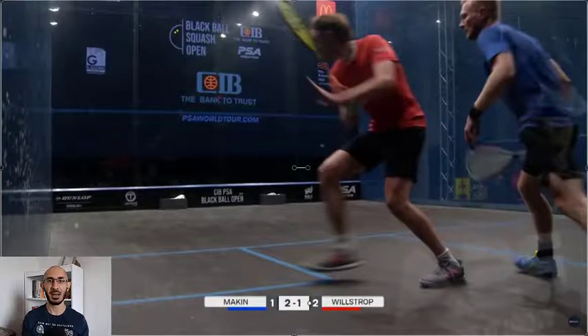Hey guys, today we are back with a continuation of the James Willstrop and Joel Makin game from the CIB Black Ball Open. What we're watching today is Joel Makin's movement into that front left corner, except this time he's going to go with an open stance movement. If you recall from the last video, he went in with a big lunge on that right leg going forward - that's a closed stance for a right-handed player on the backhand. In this video, Joel Makin is going to go open stance into that front left corner, meaning he's going to lunge with his left leg forward. And he's again under a tremendous amount of pressure.